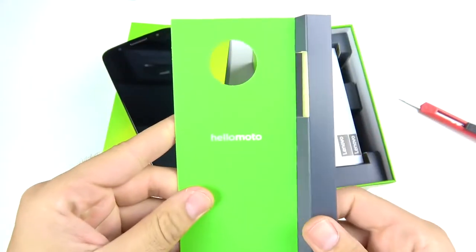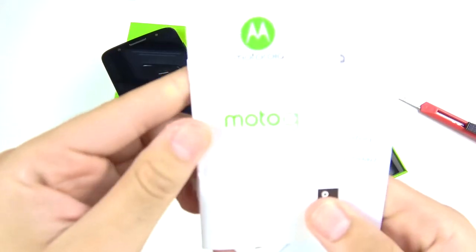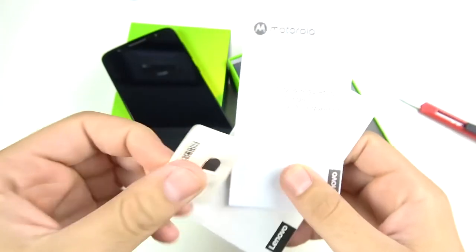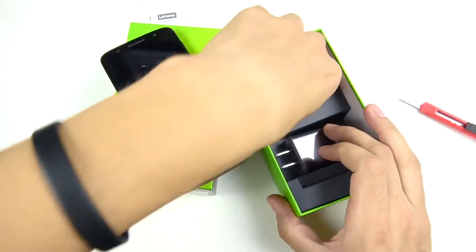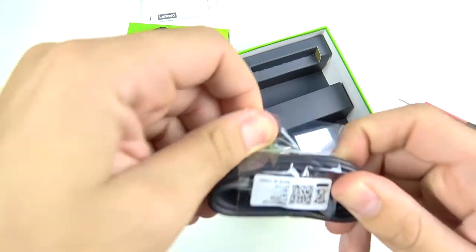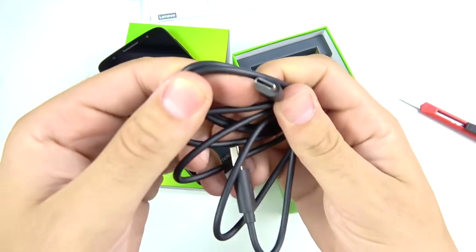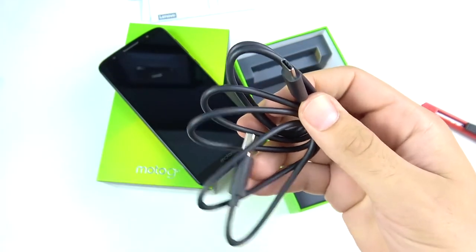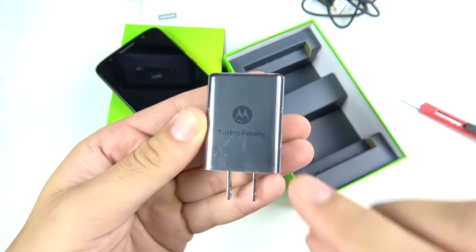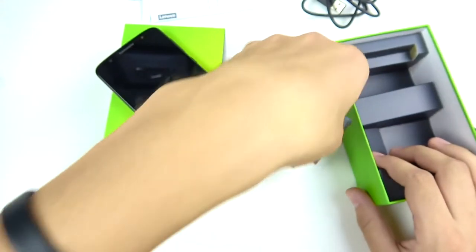Opening this up, you can see 'Hello Moto' — they're still using that branding. You can see the Moto G6 guides. Down here we do have a USB-C charger — finally USB-C for the Moto G series. The micro USB on the G5 Plus was getting old. And we have our charging brick with Turbo Power fast charging, which is nice.